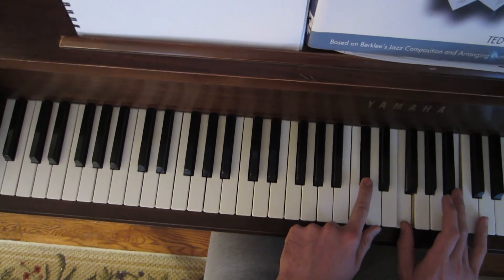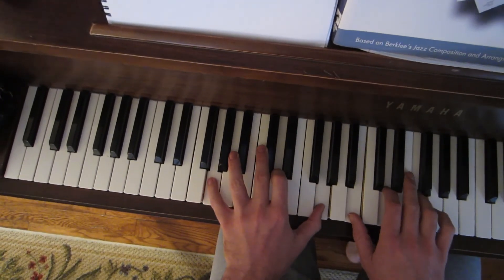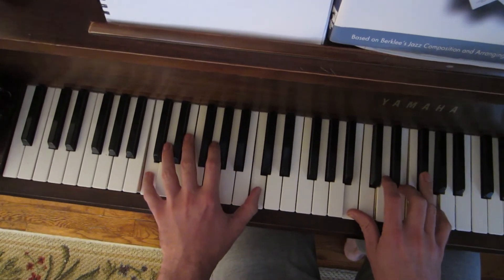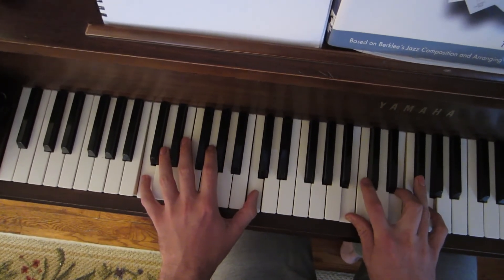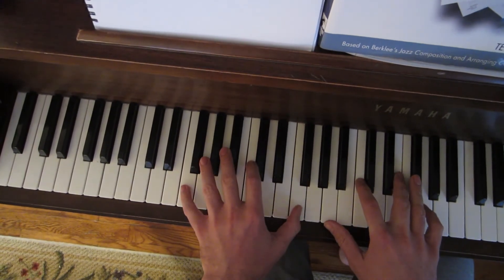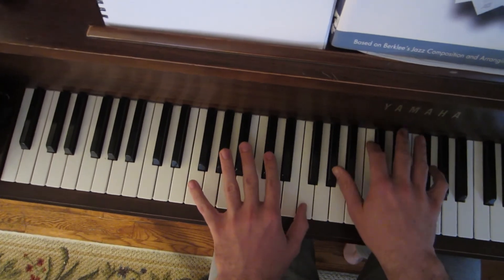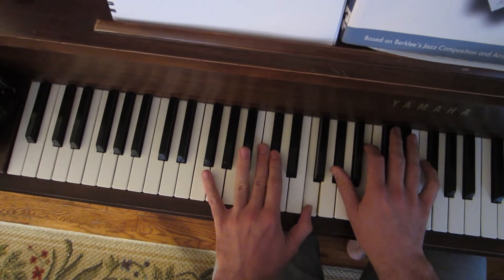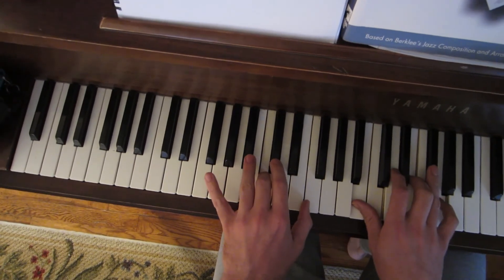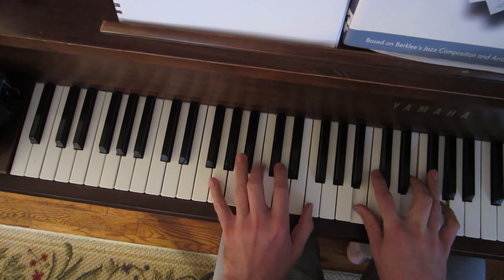And I can use it any way I want. Say I'm going F, G7, to C. I can do the same thing and just substitute that D flat 7 chord for that G. So I'll have F — and now I'm going to go... See how that D flat 7 goes right in there? That's how you use it.